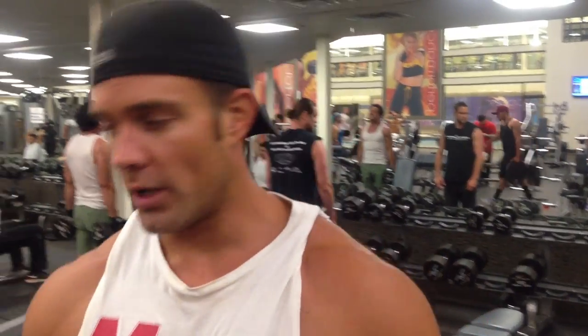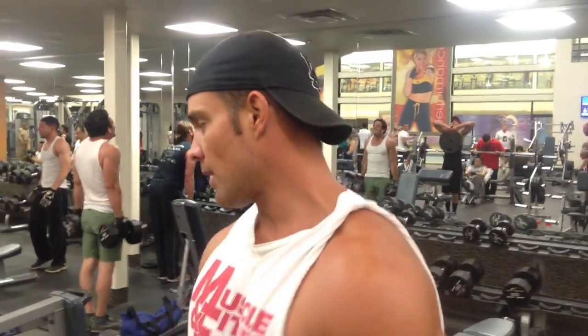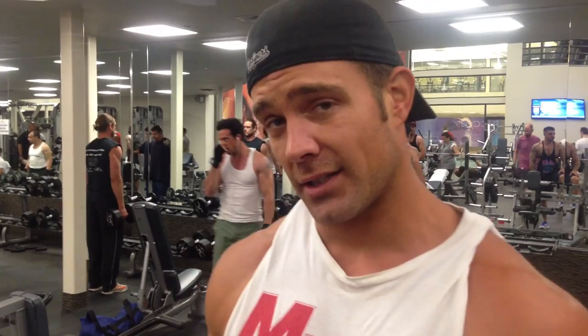Right now we're going to pick up on the side of him. Get the workout done quickly, stay in our 30 to 60 seconds on our reps without moving a bunch of weights.